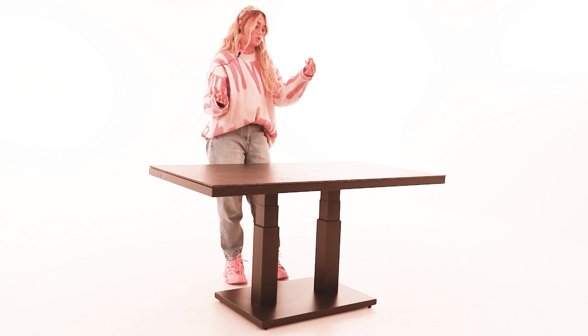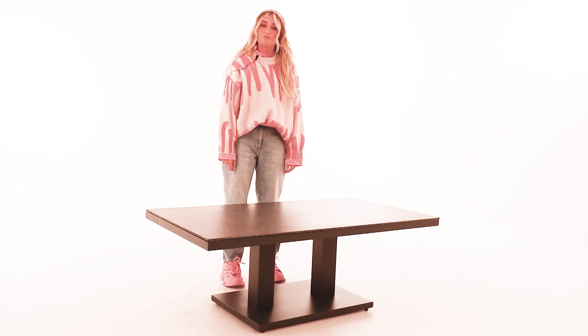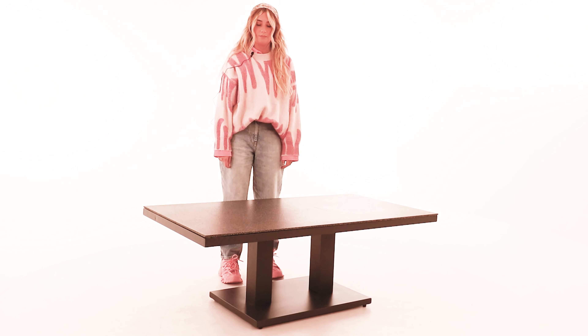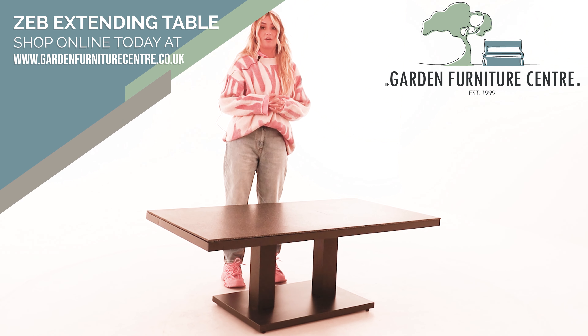I'll just show you one more time with the hydraulics - easy to do just by squeezing onto it and pushing down. Once again, from the Life range, an innovative Dutch company, and new to the Garden Furniture Centre - come and get it on the website or by calling one of our sales team.